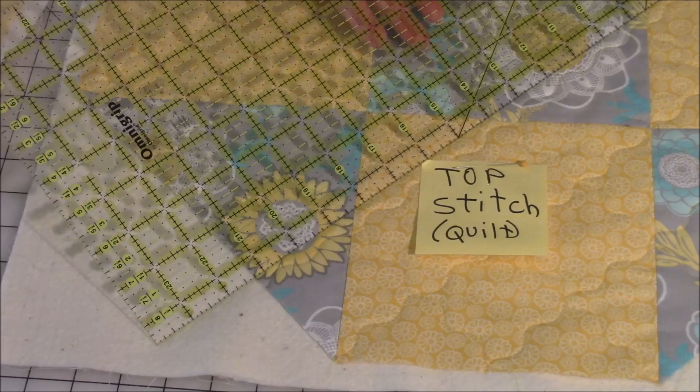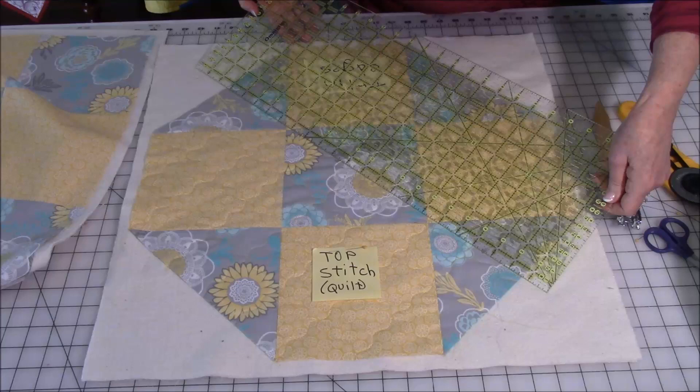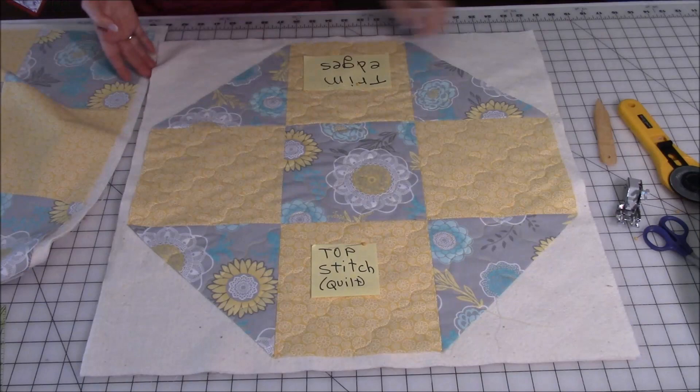Then go over to the corners and do it again, and then at that halfway point. Then go to the other side and do the same thing. Then you're going to go in the opposite direction so it crisscrosses — do the same thing, working your way out.